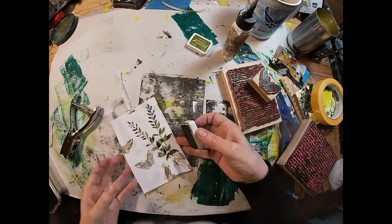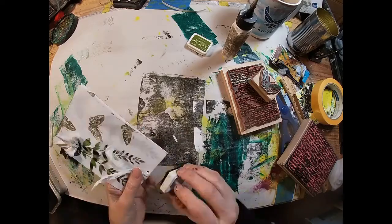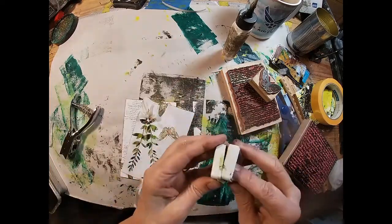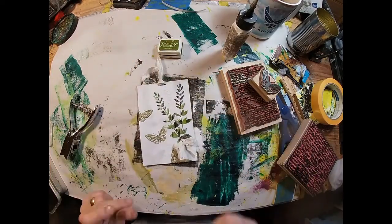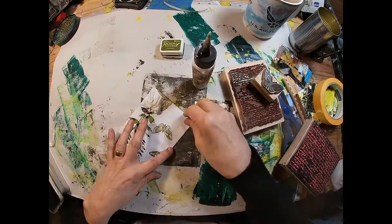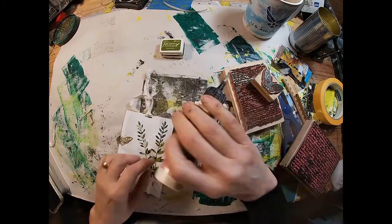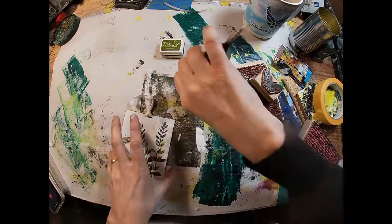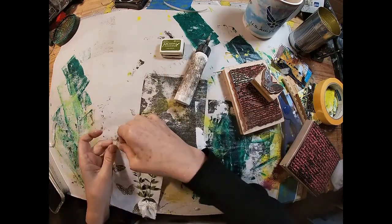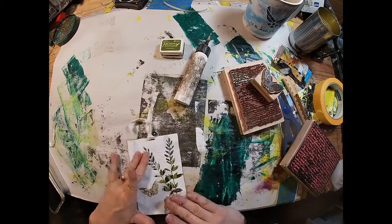I'm going to ink around the outside edge with this fern green, inking around both the vellum and the card. I think I'm going to glue that vellum down, because when it's loose it's not tight enough against the cardstock to see what's underneath. So I've decided to make it one piece, tighten up those edges, and glue around the perimeter. I could take this to the sewing machine and sew it — I might do that later — but for right now, let's just glue it down and see how that looks.